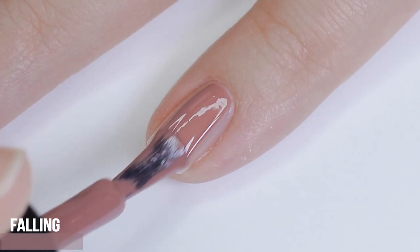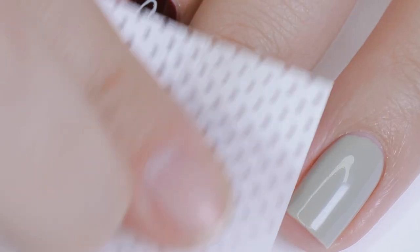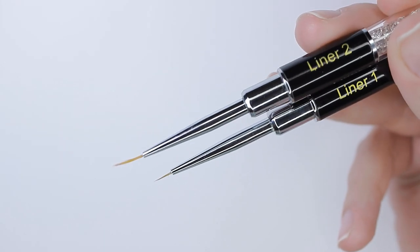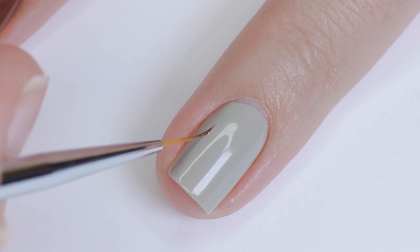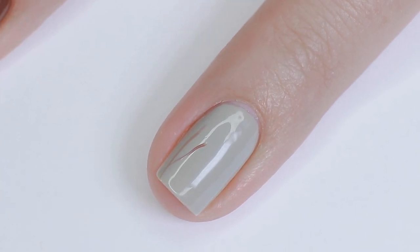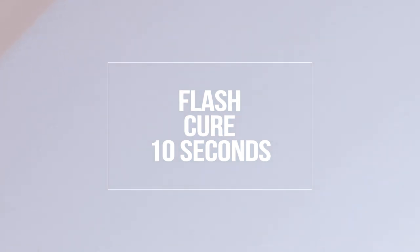After curing, I went ahead with a lint-free wipe and some alcohol and removed that top shine. Because we're doing the design with gel, this helps the gel stay in place longer and it won't move around as much. To do these designs I'll be using the Liner 1 and 2 brush from Bio Seaweed Gel — super fine detail brushes great for making tiny details.